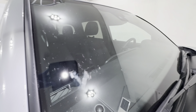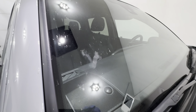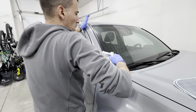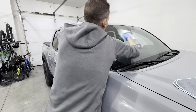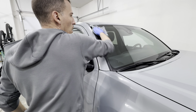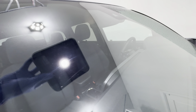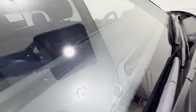Next, I tried Hero at 256:1 on bug guts on my coated windshield — coated with Soft99 Glaco. It didn't do too well removing the bugs; there were still a lot of bug guts left behind and they kind of smeared all over. So it didn't really clean well there — nothing impressive.